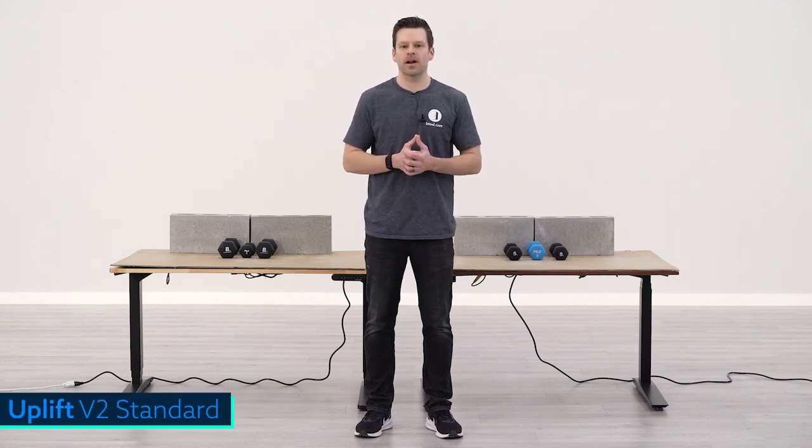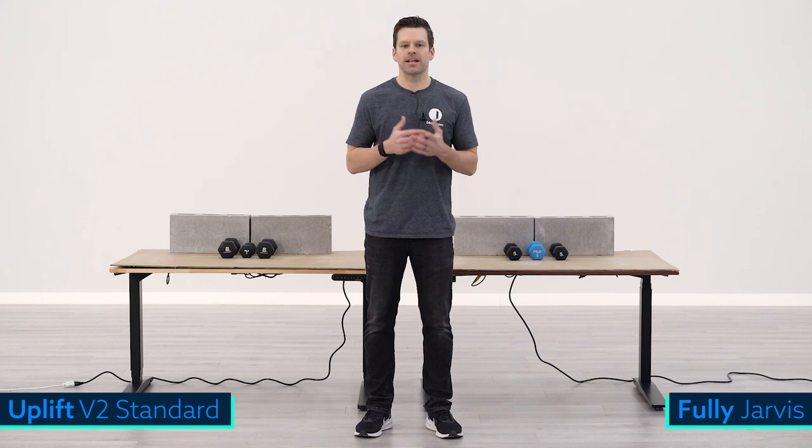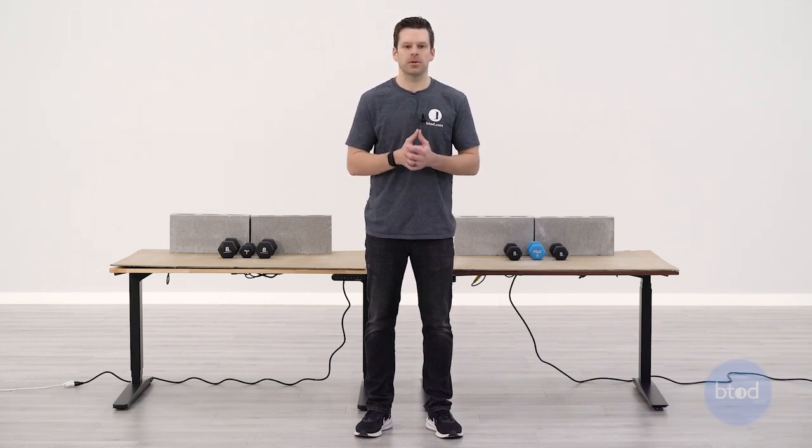Hey guys, Greg with BTOD TV and BTOD.com. In today's weight capacity comparison we're taking a closer look at Uplift's V2 Standard versus Fully's Jarvis. These desks have very similar weight capacities, with the V2 Standard at 355 pounds and the Fully Jarvis at 350 pounds.